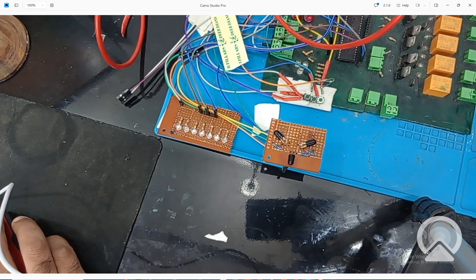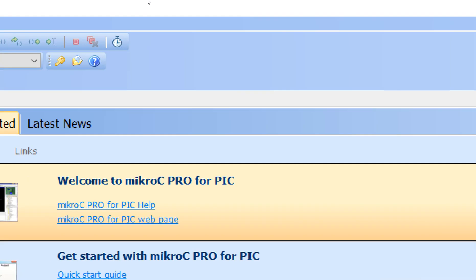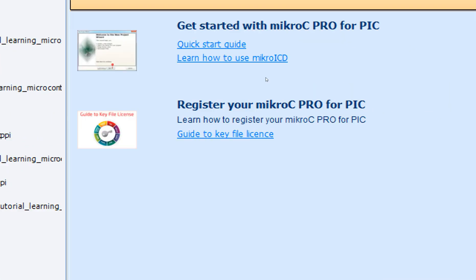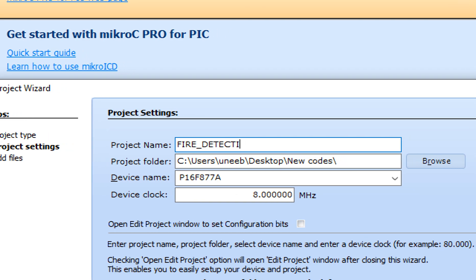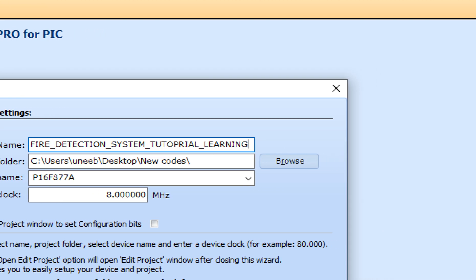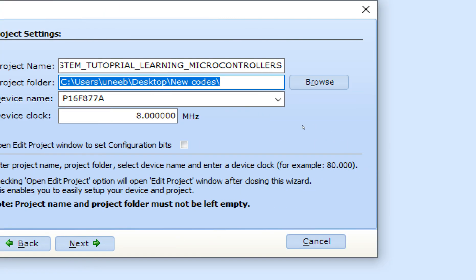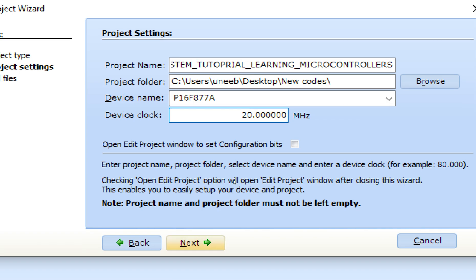Let's get to MicroC for PIC. This is MicroC for PIC version 7.2.0 — you can use the latest version as well. Click on File → New → New Project. The New Project Wizard pops up — click Next, write the name of the project 'Fire Detection System Tutorial by Learning Microcontroller.' Select the path for your hex and C files. Select the microcontroller PIC16F877A, and select a 20 MHz crystal. Click Next, then Finish.